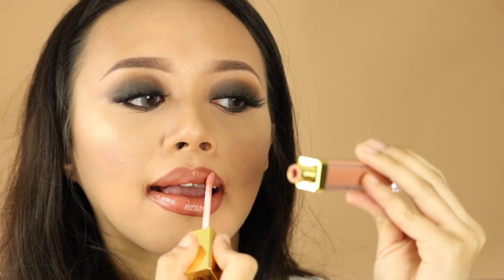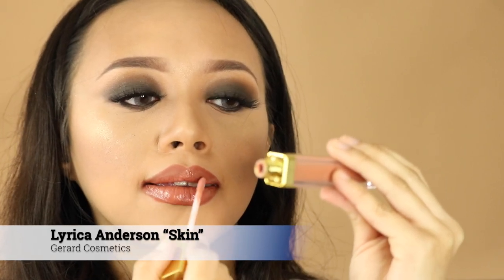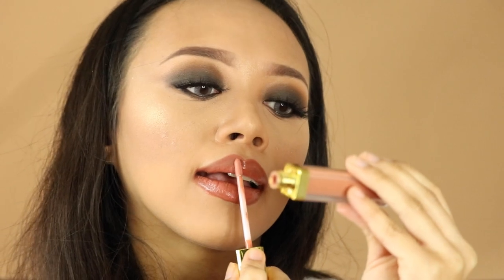This lip gloss from Jared Cosmetics is one of my favorites — the shade is called 'Skin.' It gives this peachy brown color, and it's not that sticky when you apply it, so it feels really comfortable and lightweight. It gives this really nice shade of peach and brown.